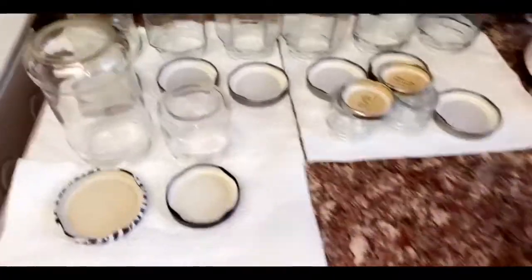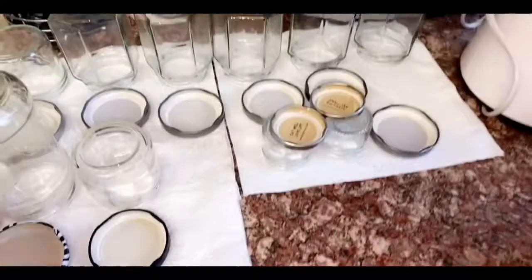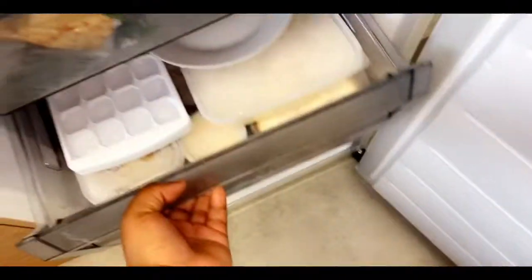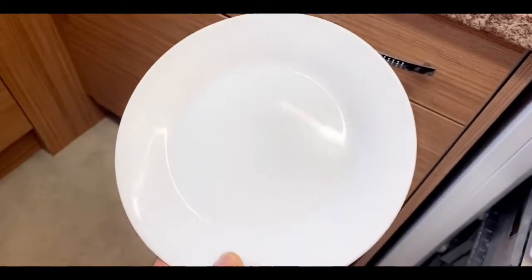Before you start making jam, I've got two tips for you. First tip: make sure you sterilize your jam jars two or three hours before, then let them dry thoroughly so you can put your jam in when it's cooked. Step two: put a saucer in the freezer, because you can use this to make sure your jam sets before you put it into the jars.